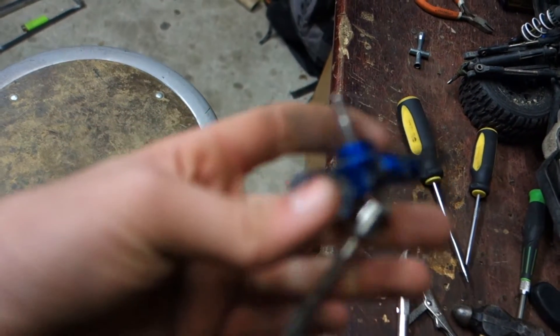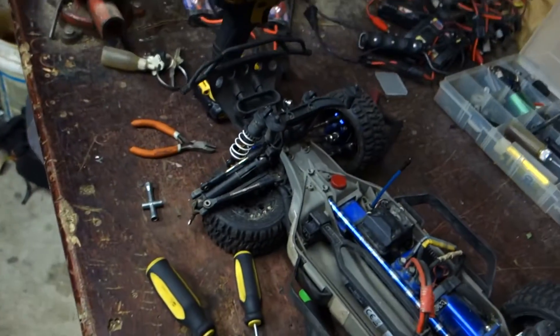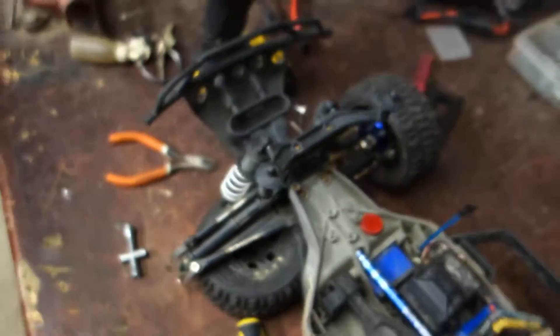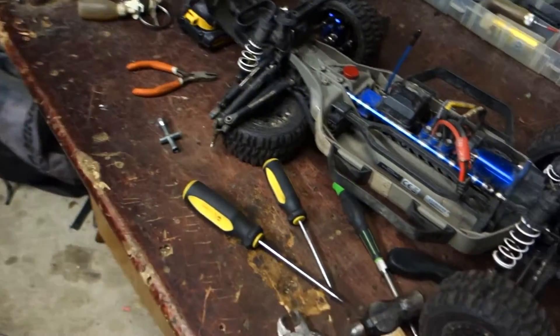It took a while but I got that pin through, which means all I have to do now is assemble it back on the car. I already got one side on — just wanted to make sure everything lines up when it's turning before doing this second side.